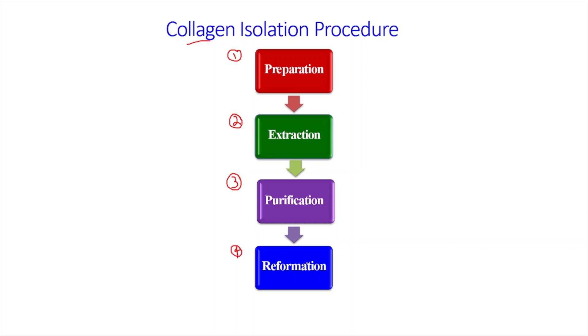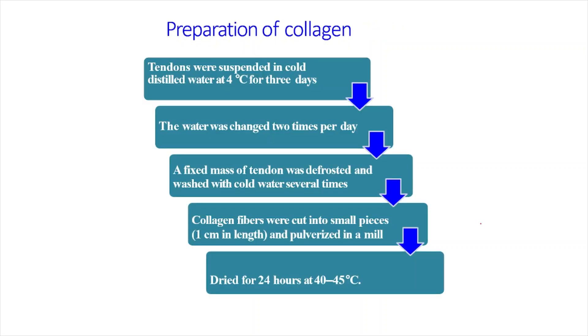So these are the four steps in the total isolation procedure of collagen. First is the preparation of collagen. We have to choose a source from which collagen can be isolated. Generally, tendons are the preferred source of choice from which collagen can be isolated.